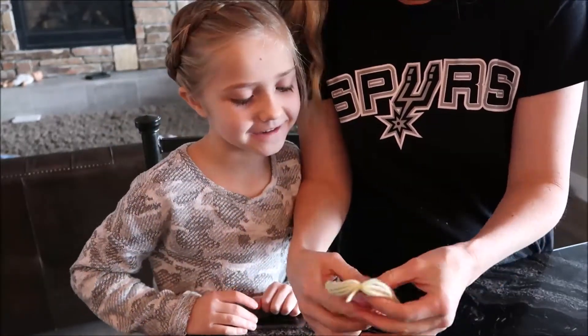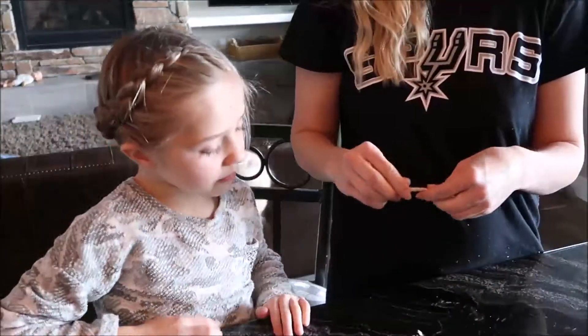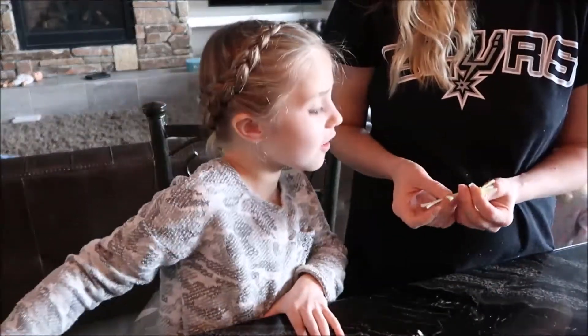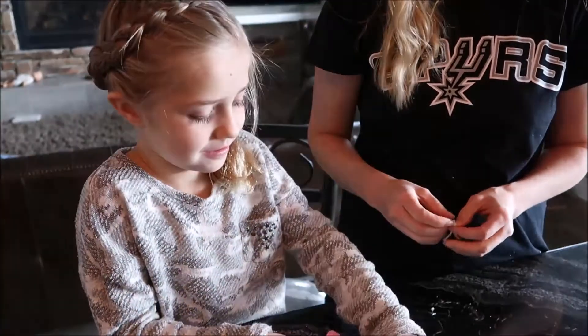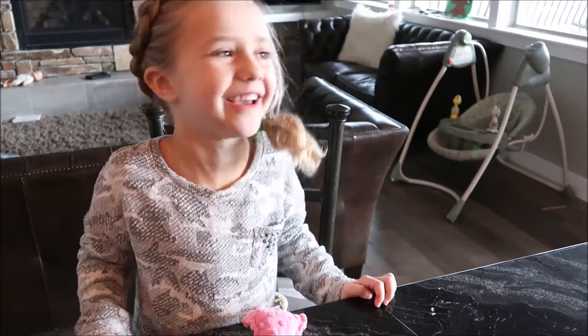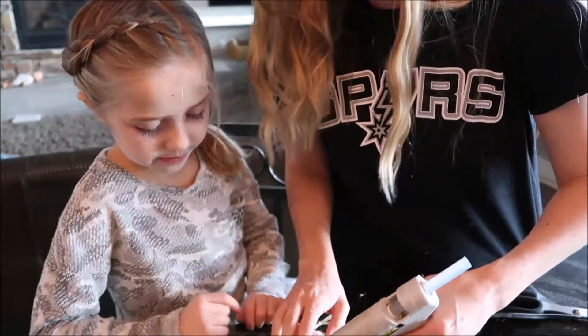So cute! Arms left to go, and that's all. My head is going crazy — it's crazy hair day! My mom's going to glue on my arms now.